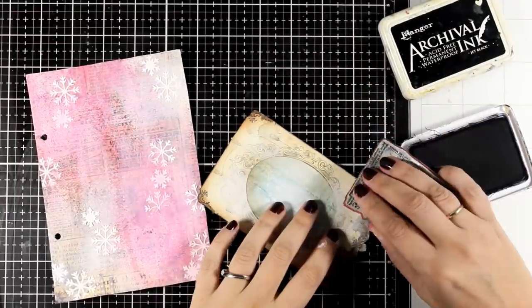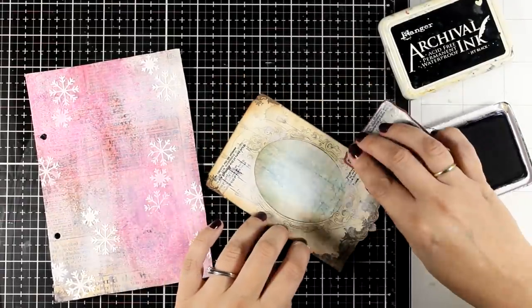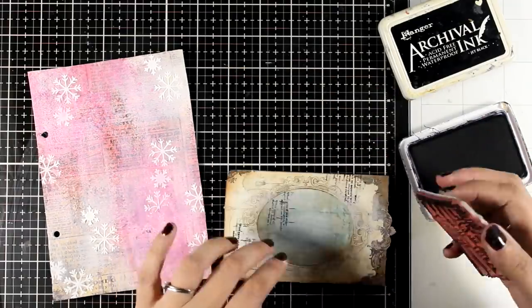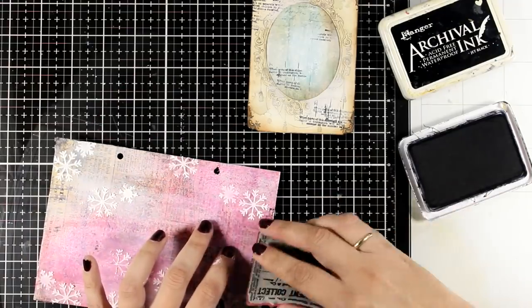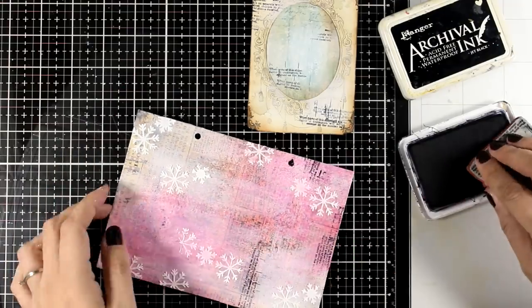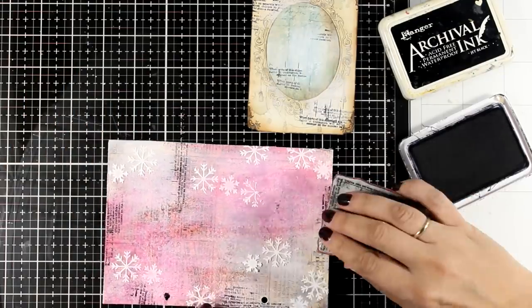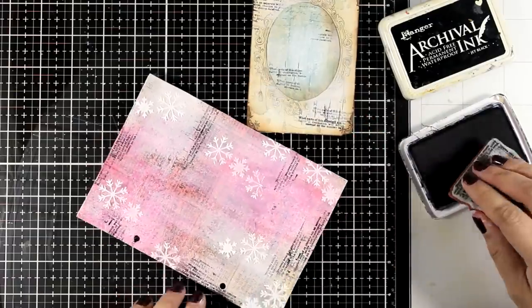In the beginning, when I used the rice paper, I wasn't planning to do any stamping on the background. However, I just couldn't stay away from it — and since it makes me happy, I had to do it. I grabbed a text stamp I keep using again and again; I like it because it has a very fine, small text font. I'm going to stamp both the frame as well as the background using black archival ink.